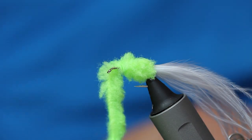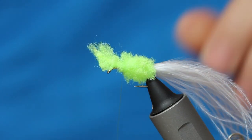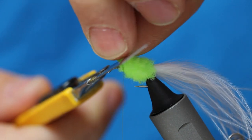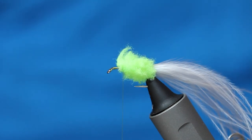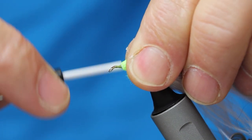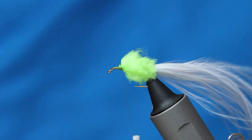A couple of turns to secure, and then give myself a little space to work with, and try to pull these fibres off. Just coming out of my craft knife there, and just tidy that area up with some thread wraps. Just come over it a little bit, and then create a little taper off it.